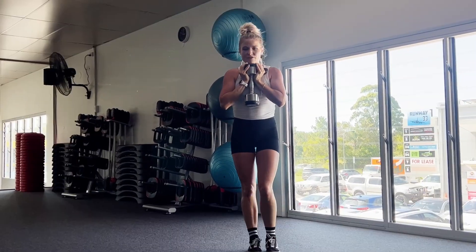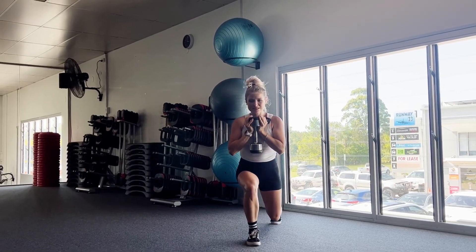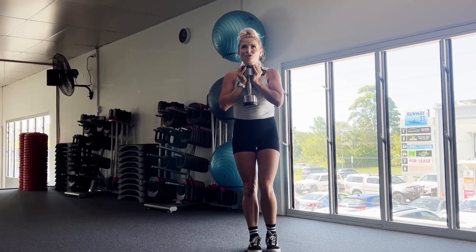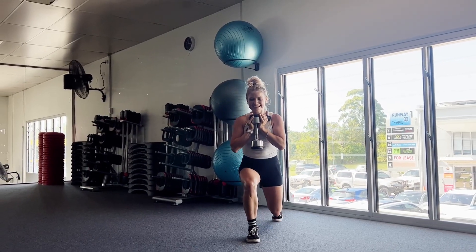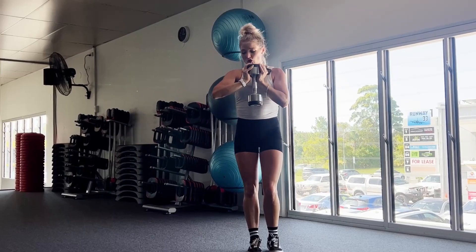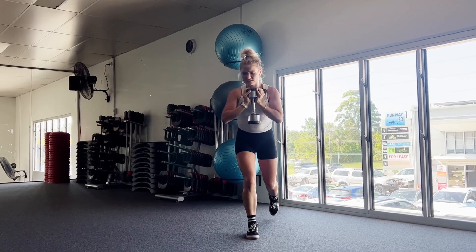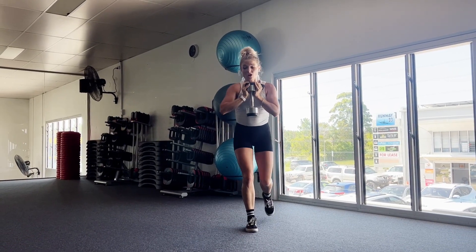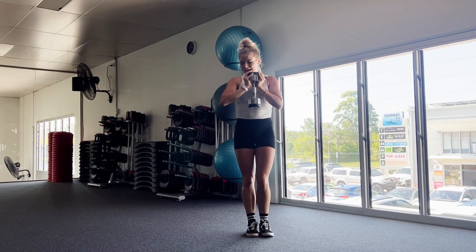And then swapping legs to the other side. So left foot back into that reverse lunge. Any sort of lunge seriously makes me puff. It's such a hot, sweaty day here today — it's like 36 or 38 degrees. Five, four, three, two, and one.